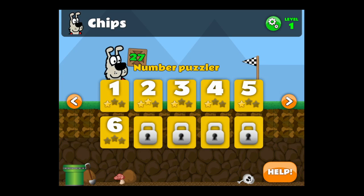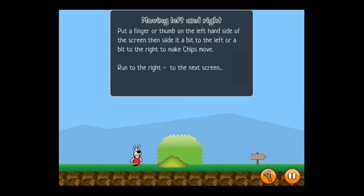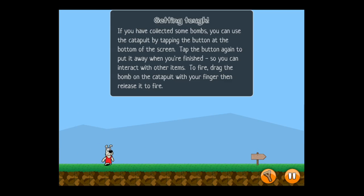CrazyMikesApps.com with an iPad app video demo for DogTales. This free kids learning app features a combination of platform gameplay, problem solving, and math equations to help kids learn in a fun way.